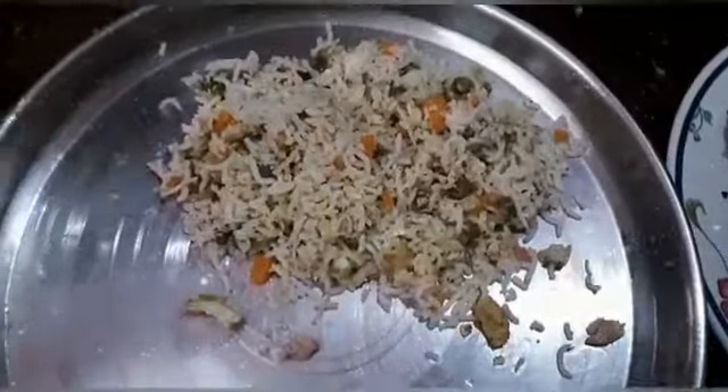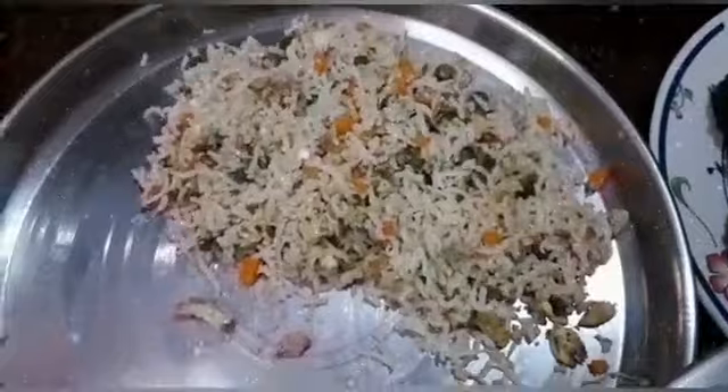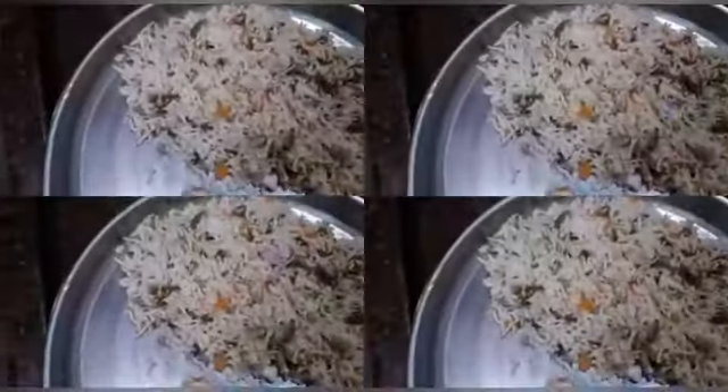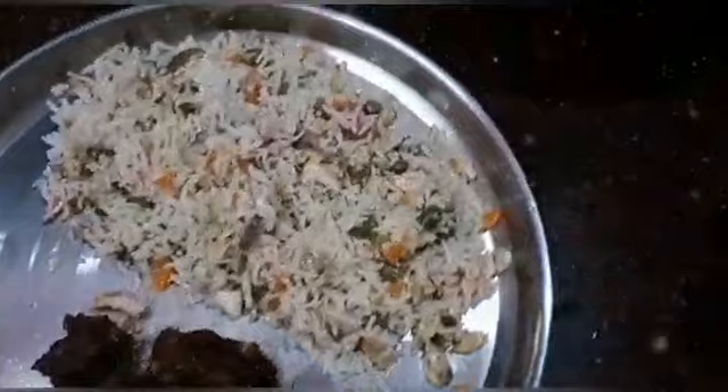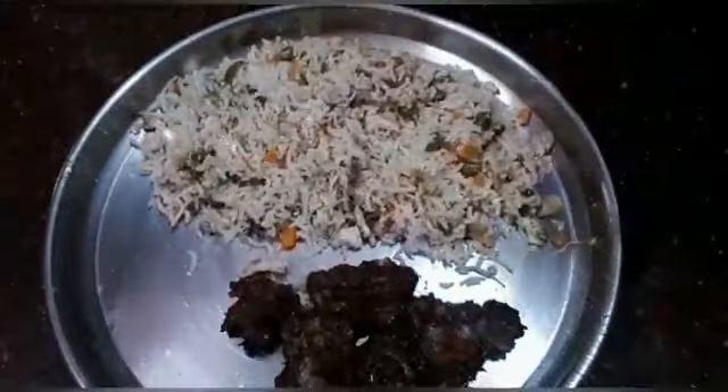Next is the mint pepper chicken. This is very tasty. The taste is very good. We will add the paste. If you want to share your taste and experience, please comment. Thank you.